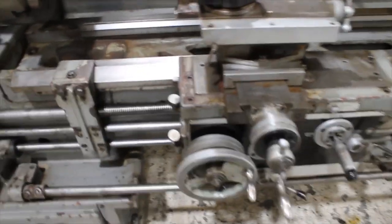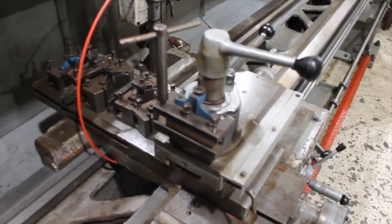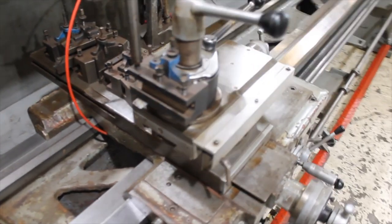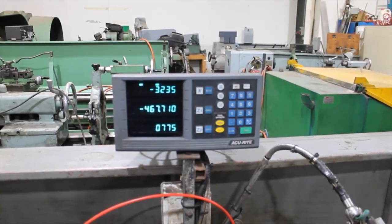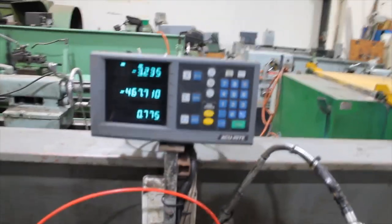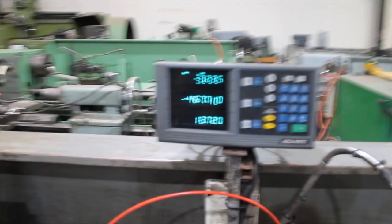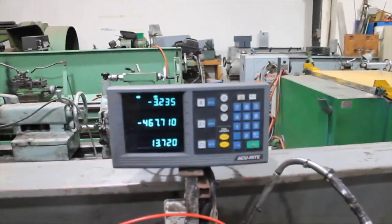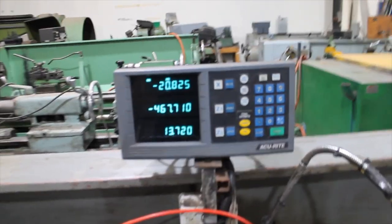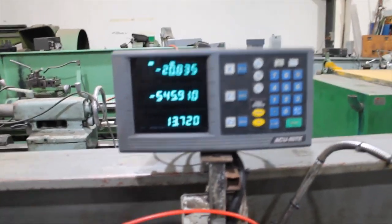Condition's very good. The machine comes with a quick change tool post and lots of tool holders. The machine has a digital readout with three axes — one on the compound slide, one on the cross slide, and one on the longitudinal slide. All three, as you can see, work.